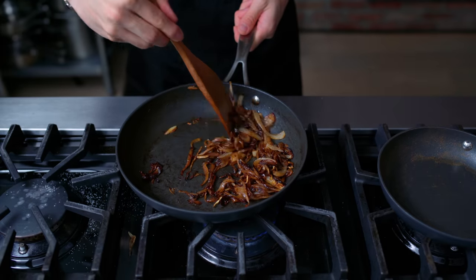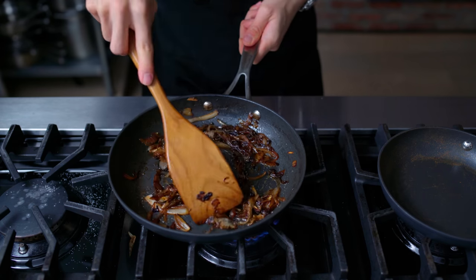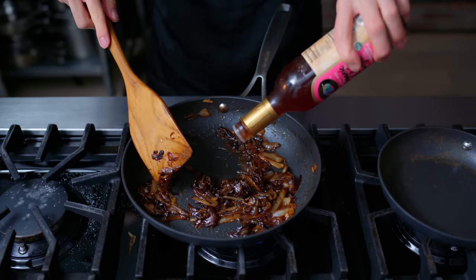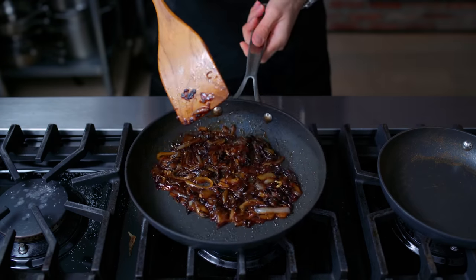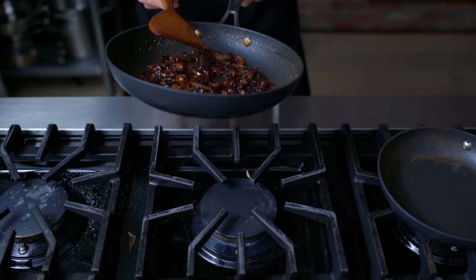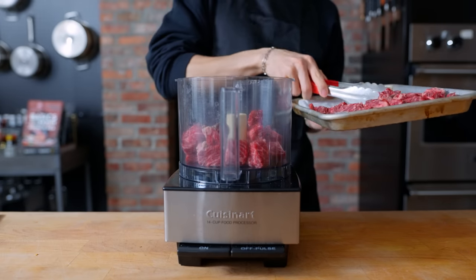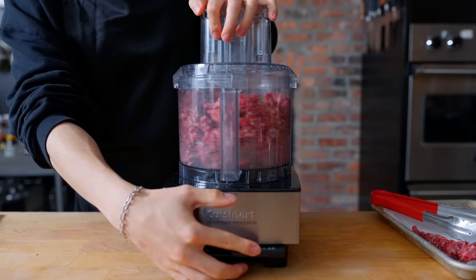Back to our onions, which have been caramelizing nicely. To finish them off, I throw in a couple of glugs of honey, let that caramelize and reduce until sticky, then deglaze with a nice glug of red wine vinegar. This should be a great flavor component for our butter beef patty. Our butter beef has been in the freezer for 30 minutes and is about 80% frozen through — the perfect texture for grinding.